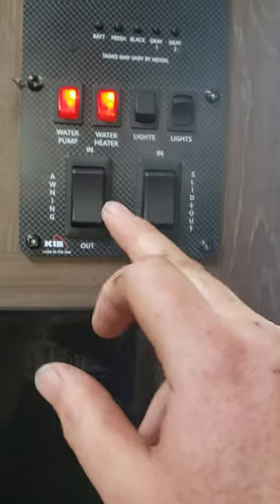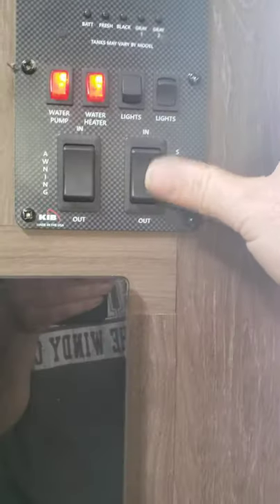You've got your awning control to bring the awning in and out. You also have your slide control — in and out — and we'll bring the slide in after the video is done.